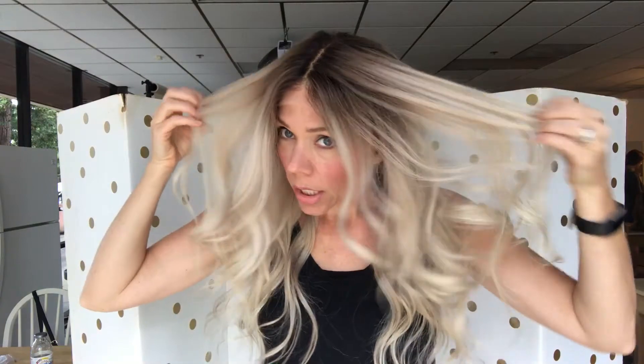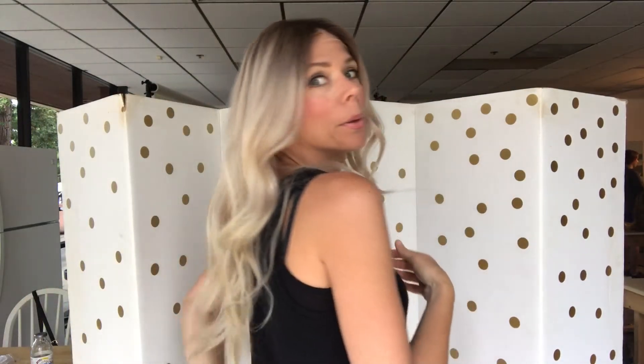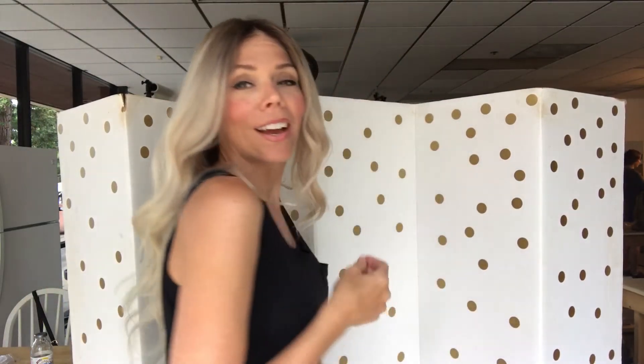Hi there, everybody. I'm here with GardaWig 954 on. This is a full lace cap, pretty much platinum with long rooting. This is a small or a petite — this is a smaller small. So if you have a petite head, you could probably get away with this also. And it's 18 inches from the nape, maybe a little bit longer than that.